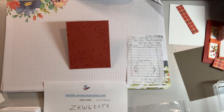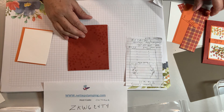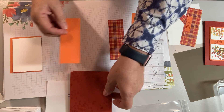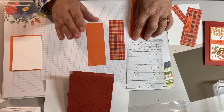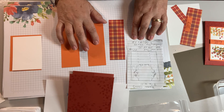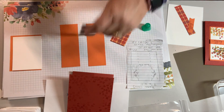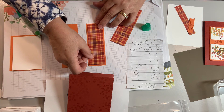The next thing you're going to do is cut a coordinating color. I'm using Pumpkin Pie as the coordinating color with my designer paper. You're going to take a strip of Pumpkin Pie — one and seven eighths by five and a quarter. I'll put all these measurements on my website. There are two pieces: one and seven eighths by five and a quarter in cardstock, and your designer paper cut one and five eighths by five — just a little bit smaller. Glue your designer paper to your cardstock.